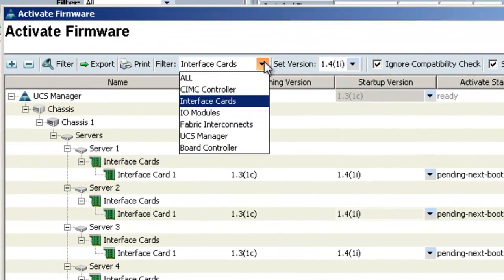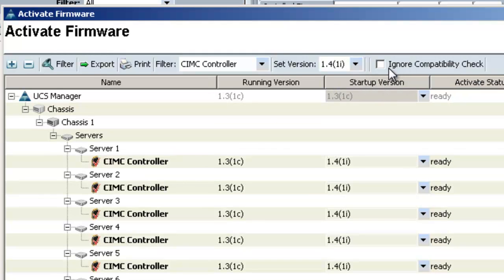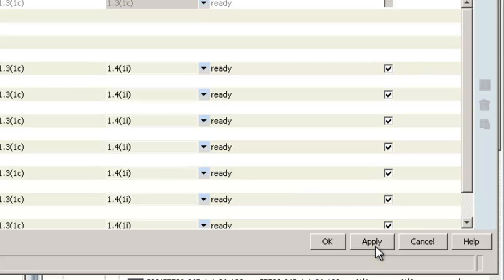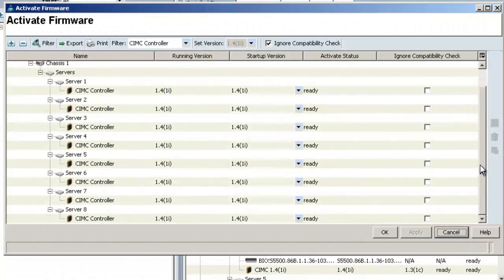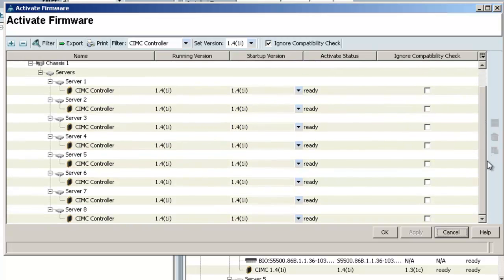Next I'll do the same thing for the CIMC controllers. I'll choose CIMC controller, set the version to 1.4, check ignore compatibility check, and then apply. Keep in mind that as soon as you click apply it will reboot the servers. So if you don't want to reboot them all at once, you can activate one server CIMC at a time. Also, because the servers are rebooting, this will update the interface cards as well. I'll click OK to acknowledge and now you can see the status shows they're all rebooting. All the servers are now back from reboot and their status shows ready. The running version of each CIMC is now at version 1.4.